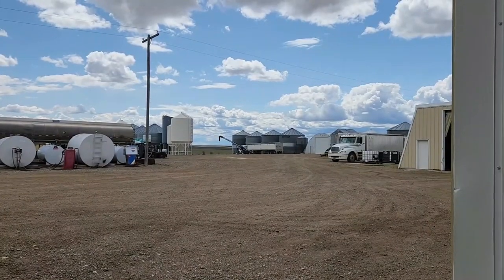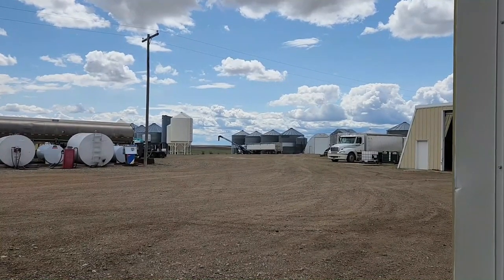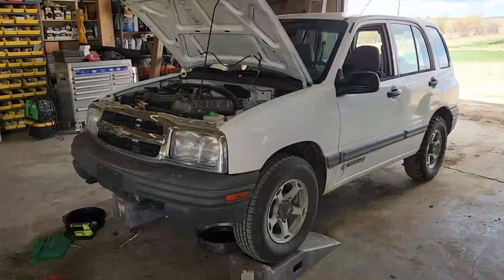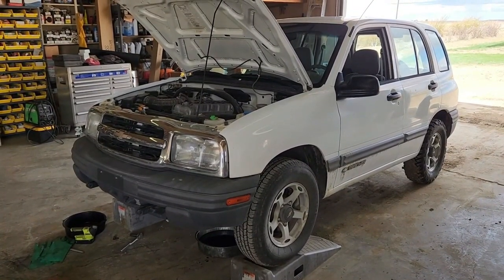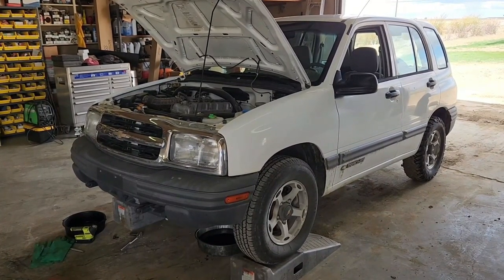Due to the weather and the field being a little bit too muddy, it is kind of a slower day around here — and when I say slower I mean it might just be a normal day. So we're actually getting ready to change the oil on the old Geo Tracker here. Halfway through the oil change on this thing, but it's going to have to wait because my uncle just said we're going to maybe go try a little seeding.